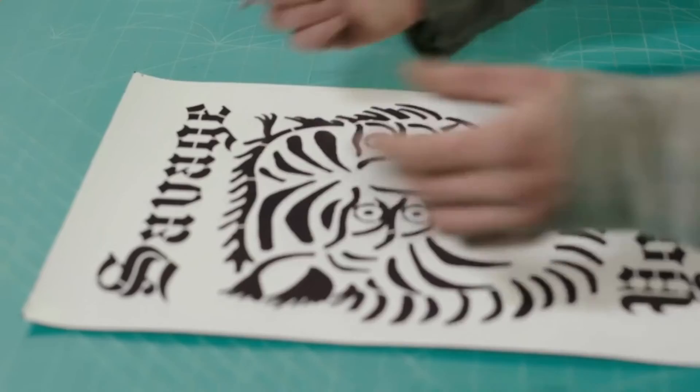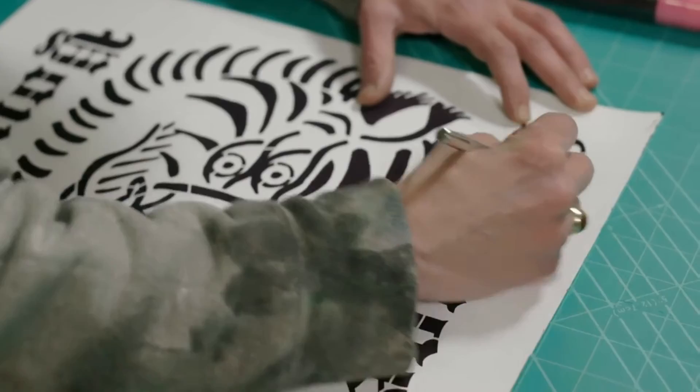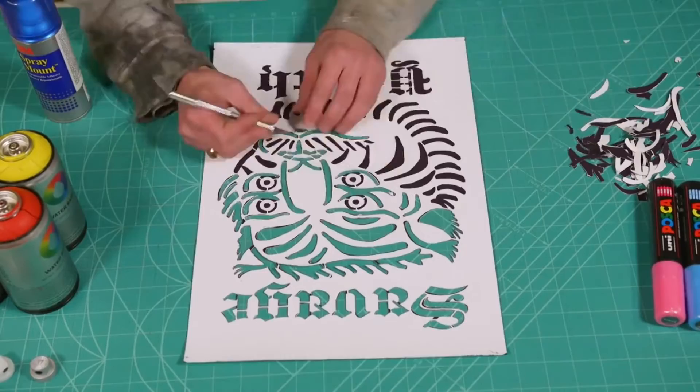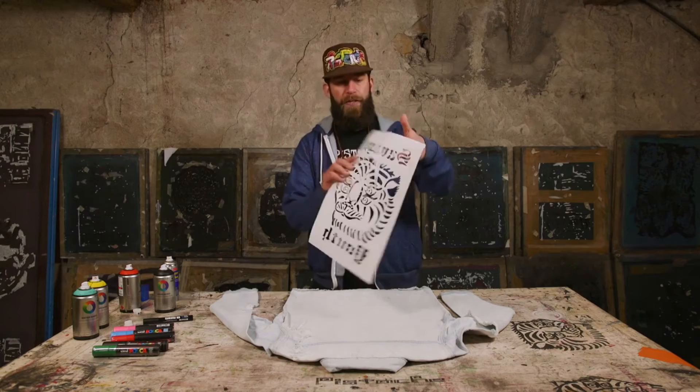Okay, so step one: cutting the stencil. Goes without saying, number one is watch your fingers with the scalpel as it's very sharp. I'm Jamie, the other half of Pistache, and I'm now going to show you how to get your stencil design onto your jacket.